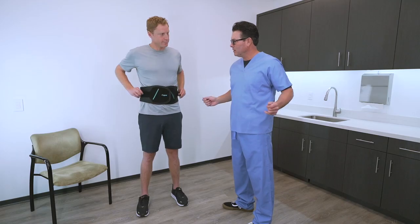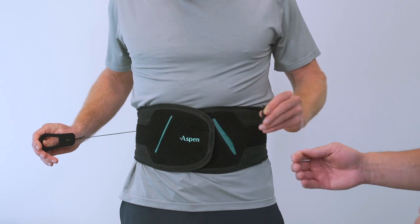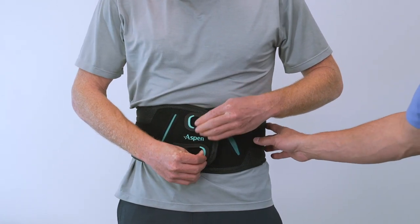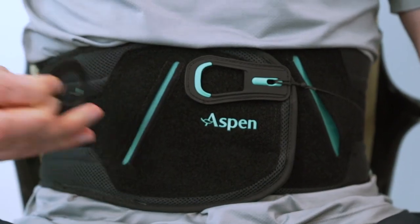Slip each thumb into the pull tabs and extend the tabs out and away from the brace. When desired compression is achieved, place the hook side of the pull tabs down onto the loop material to secure. To maintain effective, comfortable support while sitting, the brace can be loosened by adjusting the pull tabs.